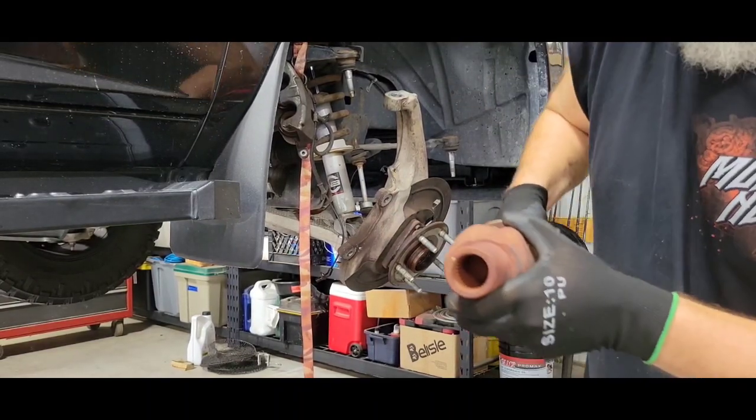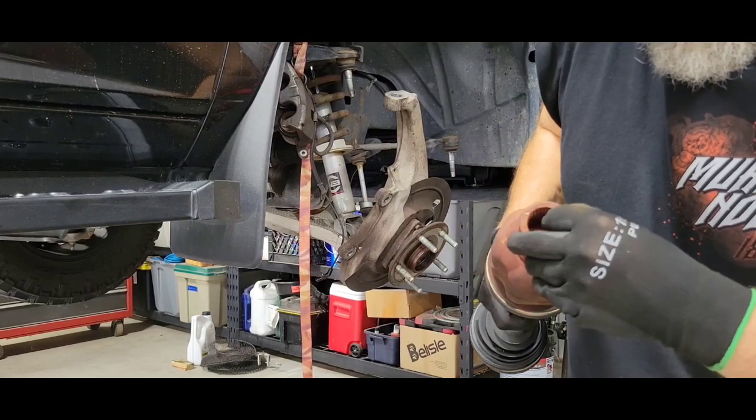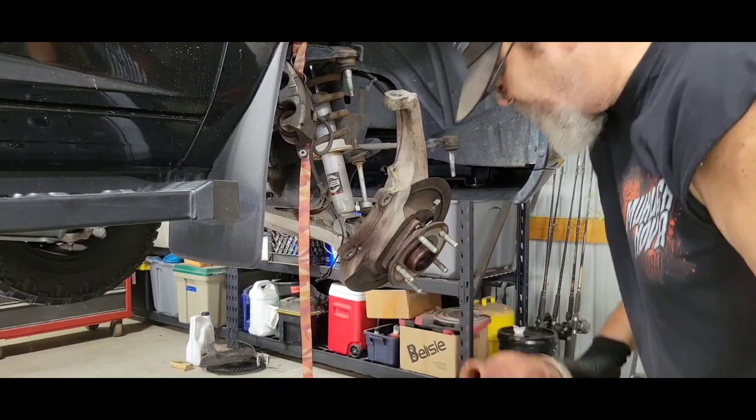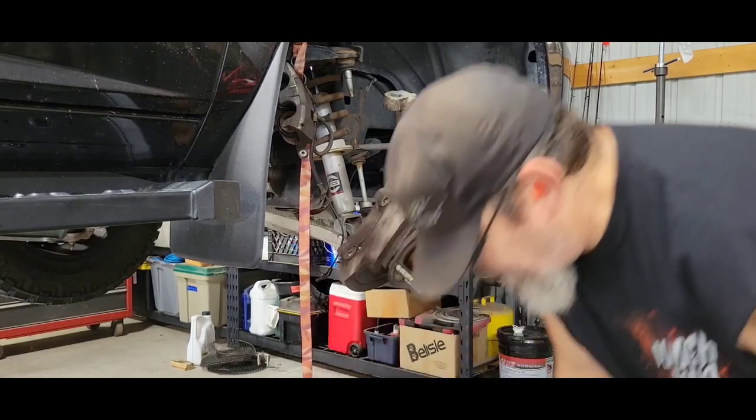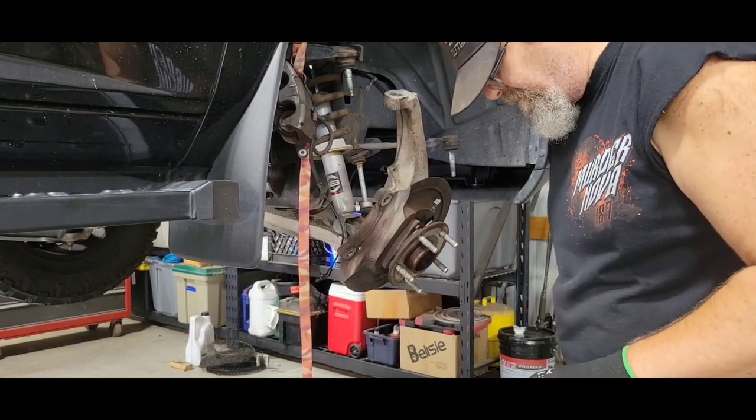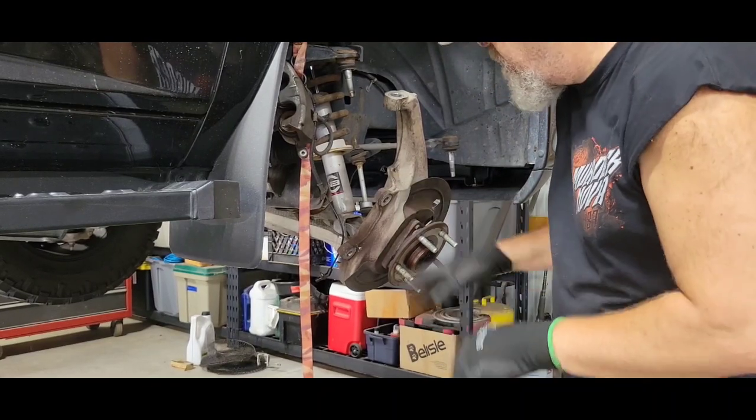That end is sharp — I'll check that out. If it wasn't so loose, I probably couldn't have gotten it out without taking off that bottom ball joint. I probably can't get the new one back in — we'll see.